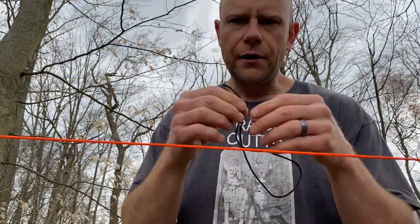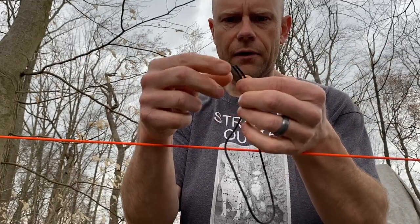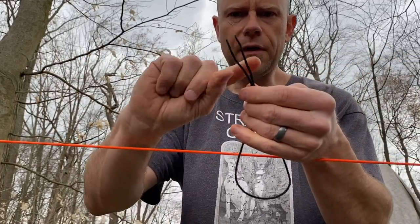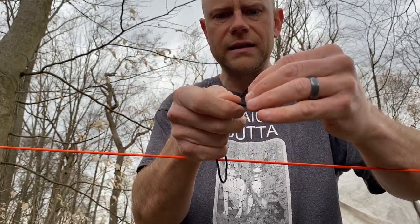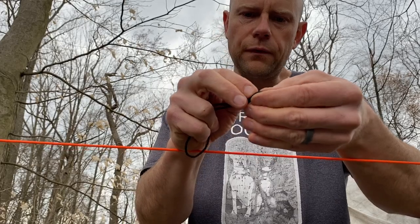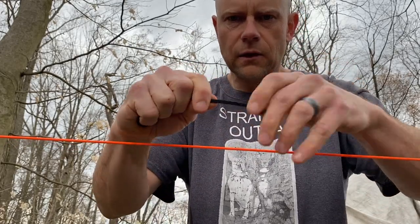So we cut our little piece of bank line here, and we're going to tie the two ends together with an overhand knot. Maybe you learned that overhand knot if you were part of the quarantine knot challenge on my YouTube channel — hopefully you were, but if not, you can still get involved. So there we go, these are tied together.